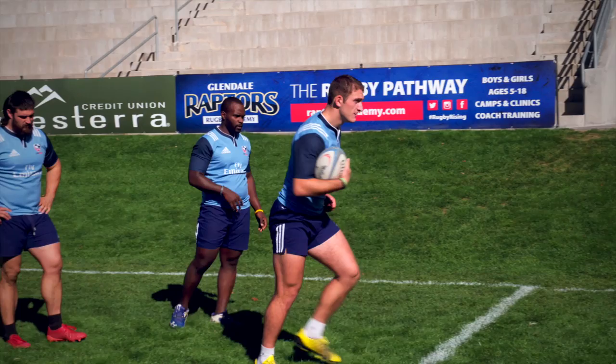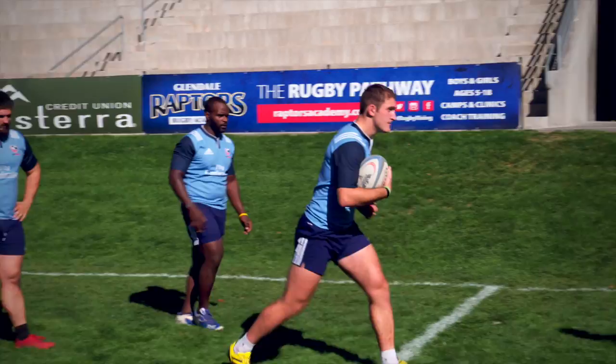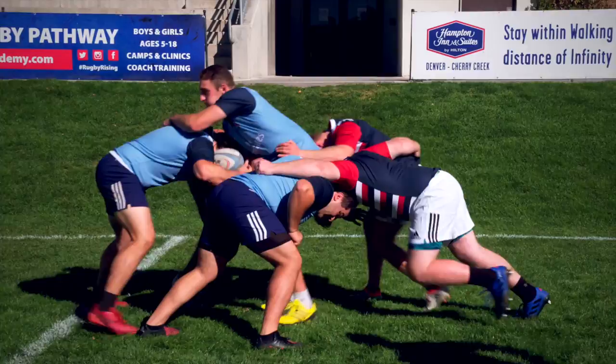A maul can also form from a standing tackle. Players from both teams will enter through the gate and from their own side, binding safely and driving forward. If a maul turns in this process, players from both teams will release and re-enter from their own side and through the gate, binding safely and driving straight forward.